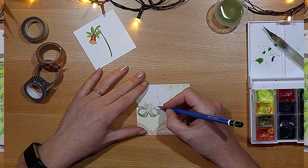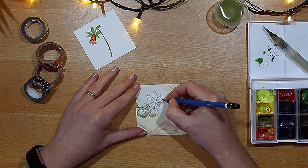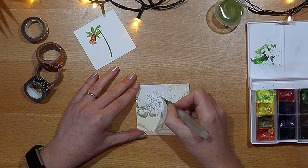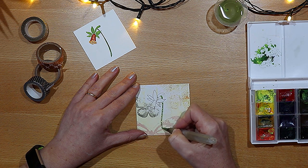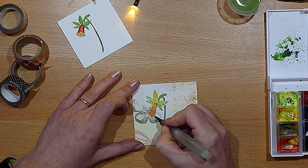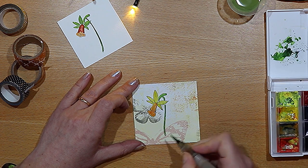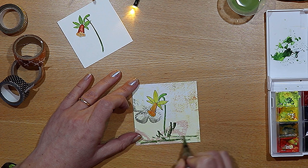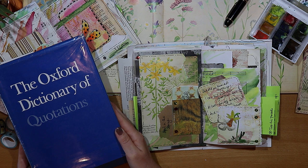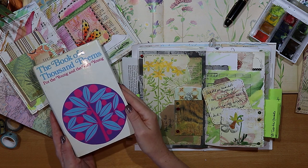And the daffodil doodle is also from the same book by Peggy Dean. So while the weather's beautiful, do you think you might have a go at this? Are you up for a doodle? I drew it out on a small piece of scrapbook paper and then I just had a play with my watercolor paints, adding a bit of grass and foliage at the base of the stem. For my quotes I've been diving into this Oxford Dictionary of Quotations and I've also been using this book of A Thousand Poems for the Young and the Very Young.